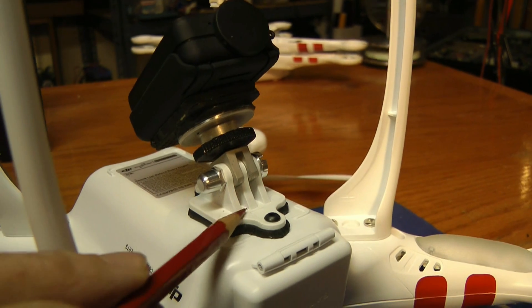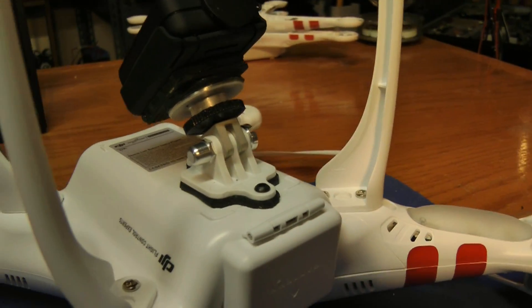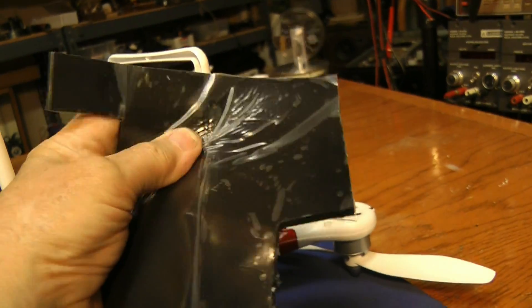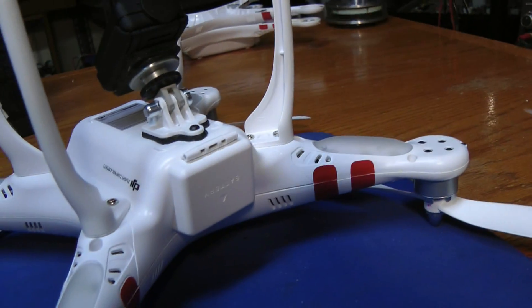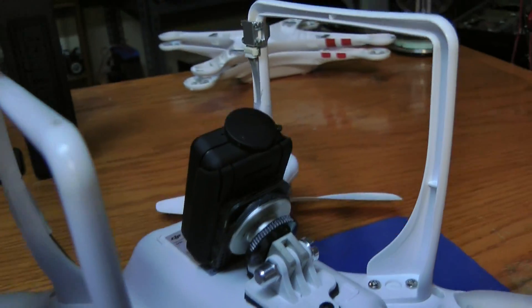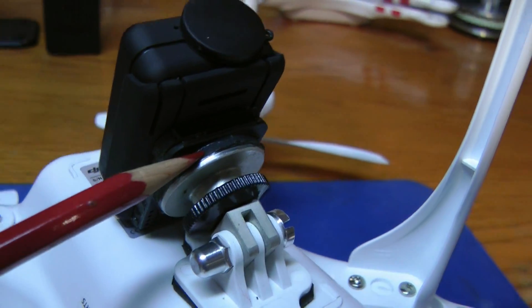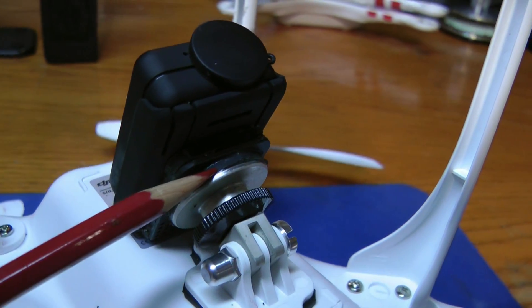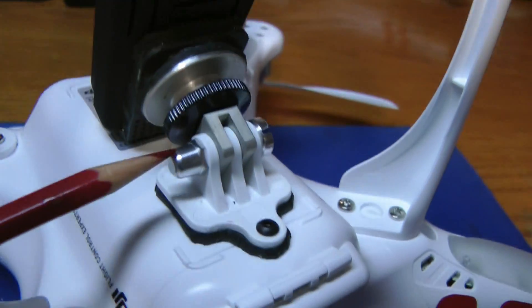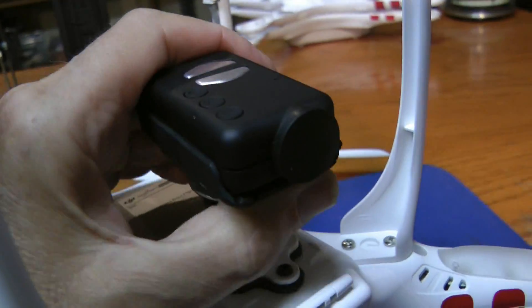Here's what I have with the Mobius. I've got the standard mount that comes with the Phantom, but I've put a layer of sorbitane underneath it. Sorbitane is a material you can buy that absorbs shock — I got this on eBay, it's an eighth of an inch thick. I also have a layer of sorbitane above the magnesium piece that I made, and then there's another layer of sorbitane underneath the camera. So I've got three layers of sorbitane, which really should help.